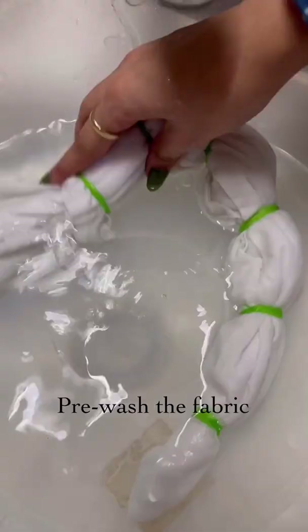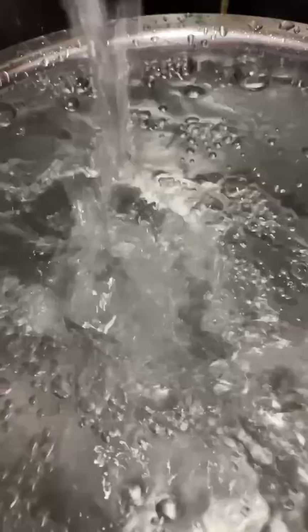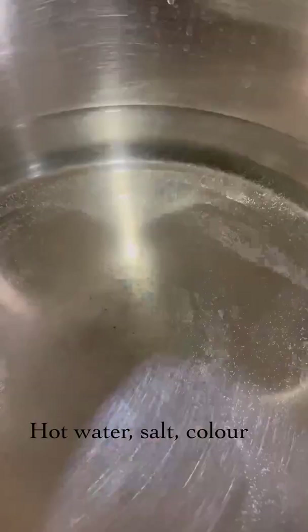Pre-wash the fabric. I'm using the Kadam Pakkarank in the shade dark blue. Transfer it to a bucket of hot water, add some salt and color, then dye it in the dye bath for 15 to 20 minutes.